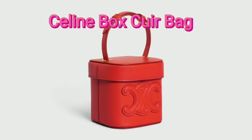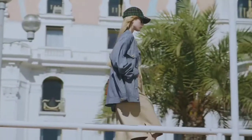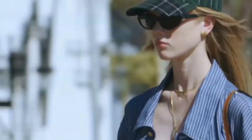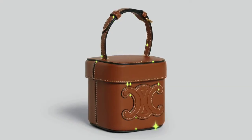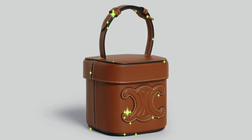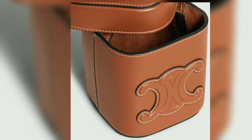Introducing the Celine Box Cure Bag — made as cute as possible. A little boxy small bag, but incredibly beautiful. It's designed as minimalistic as possible, yet crafted with a Triomphe logo in the center.